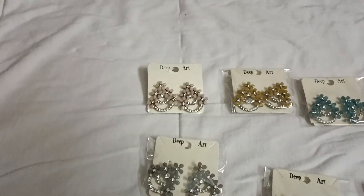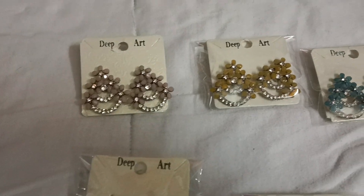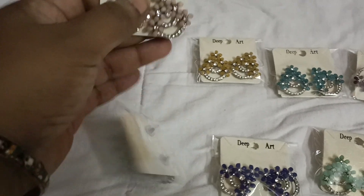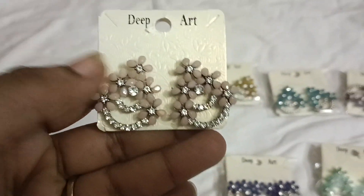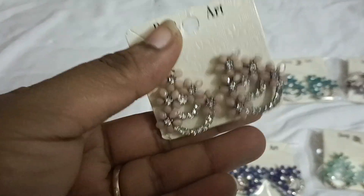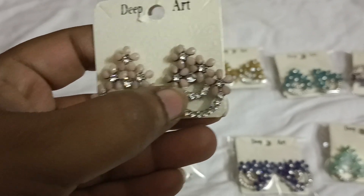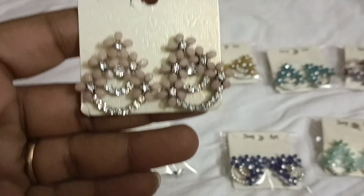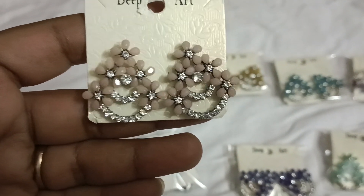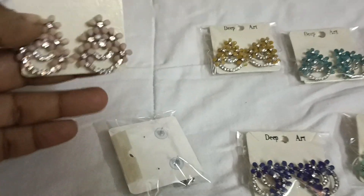Hello and welcome back to our channel, Sahithi Women's World. This is my study earrings — it has a pattern and is full of stones. The back side is a pushback. It is only 40 rupees. It is a light shade in this color. First color: kawali.